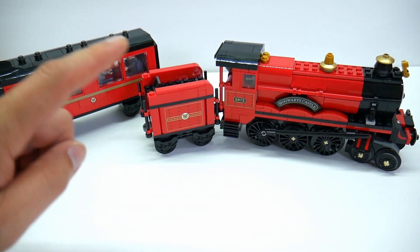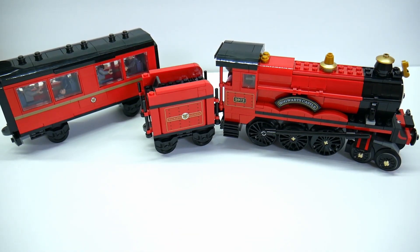Hey everybody, Shane here, and I'm going to give you today my review of the LEGO Harry Potter set, the Hogwarts Express, set number 75955.